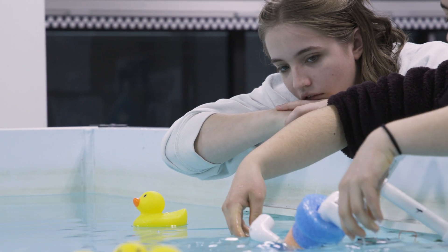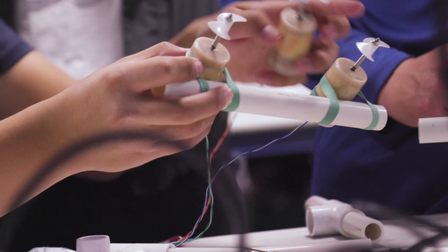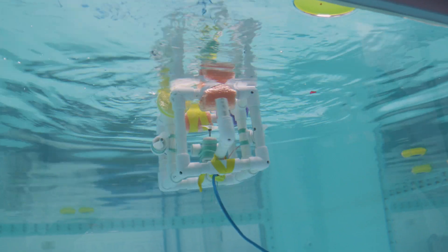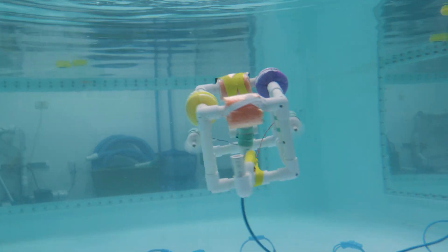From the get-go, Sea Perch is about exploring design. You have to think about buoyancy. You have to think about how you're going to make everything stay dry. You have to think about the placement of your motors, because when you're driving underwater, you can move in any direction. So if you want to drive straight, you have to really think about how you're going to make this robot level.